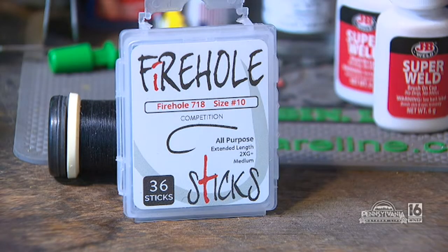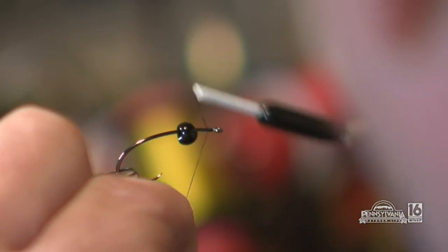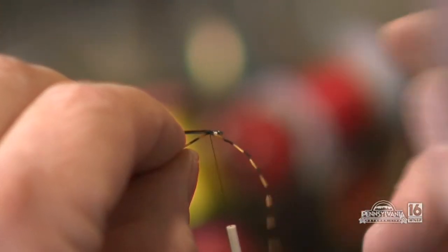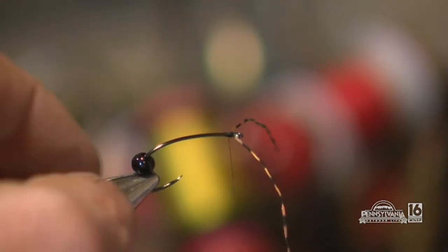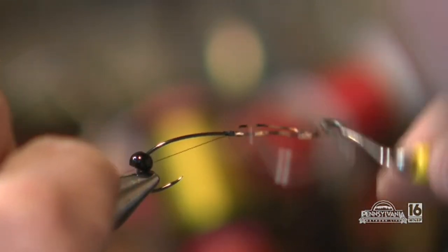What kind of hook and materials do you use to get started? I'm gonna use a 718 Firehole hook with a 3/16 black bead. We're gonna put on 6/0 Danville thread — that's always the base. We're gonna do something a little different here: we're actually going to put these rubber legs up front, push the bead over them, pull one down to the side, push the other over on the other side. Now you can see we've got some rubber legs coming out over the front. I make a little crisscross wrap on the rubber legs so when I push up it doesn't squish them together. Then we do a whip finish and get our legs out of that whip finish.